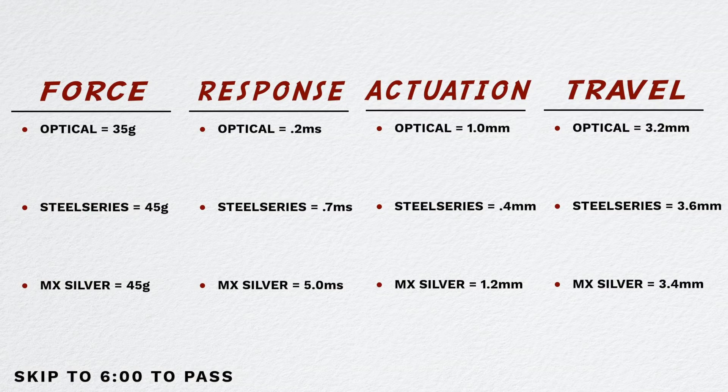The other thing you want to look at here is total travel. Optical being 3.2, SteelSeries being 3.6, traditional 3.4. So you combine those — the actuation with your total travel. Total travel is going to be whenever that key bottoms out. The optical is going to bottom out quicker.